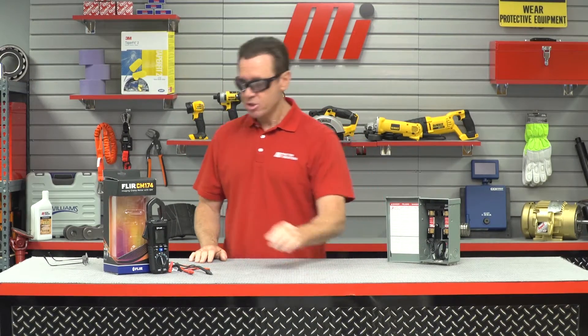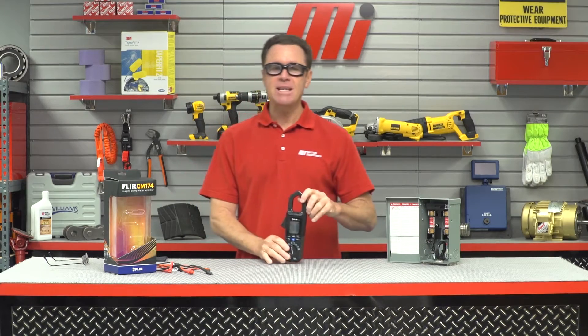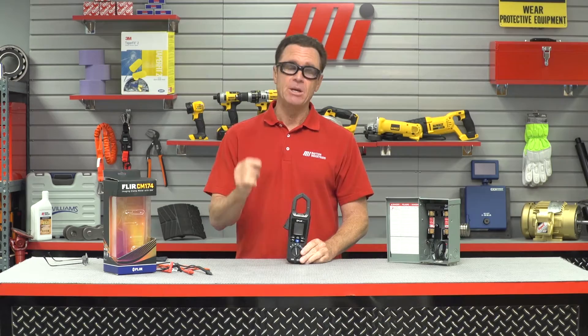Hello and welcome to Tom's Toolbox. I'm your host Tom Clark and today we're going to show you how to use the FLIR CM174 Imaging Clamp Meter. As you can see I've already got on my PPE, so you know something is up.